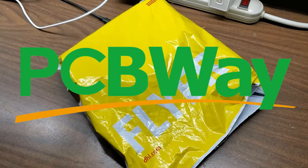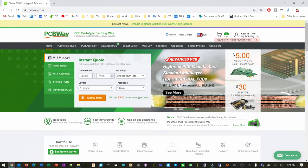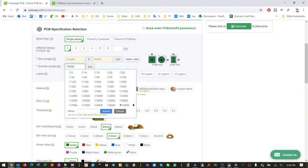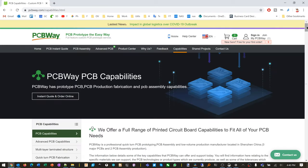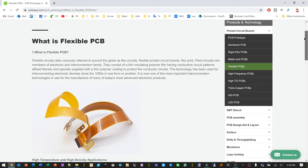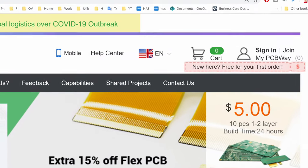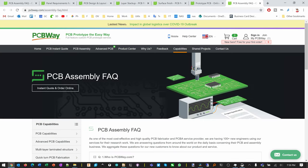It's a package from PCBWay, which is the sponsor of this video. Whether you just need one PCB or thousands of PCBs, PCBWay can handle it — they offer every PCB type you could imagine, including flexible PCBs. PCBWay is currently offering 10 free PCBs on your first order, so check them out next time you need a PCB.